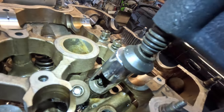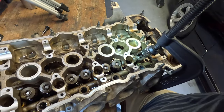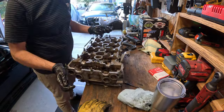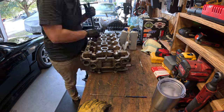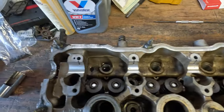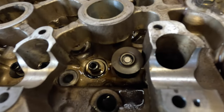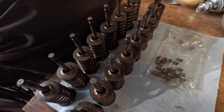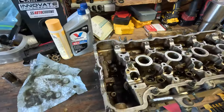We got our little spring compressor set up. Got the first keepers ready to come out, like so. There are our keepers - 15 more to go. We got this intake side all squared away. I still need to get the exhaust side out. This head is completely stripped down now. I'm going to leave a lot of the hardware in here just so I don't forget where it goes.